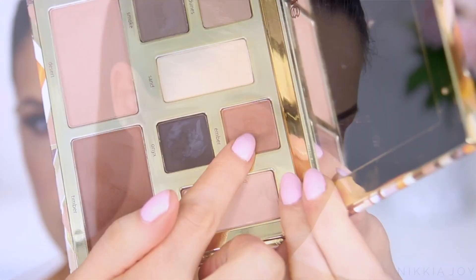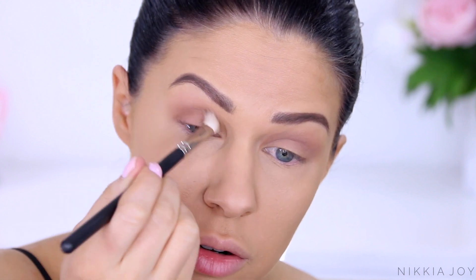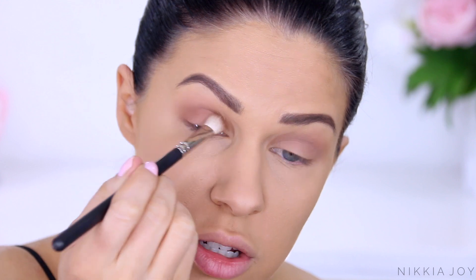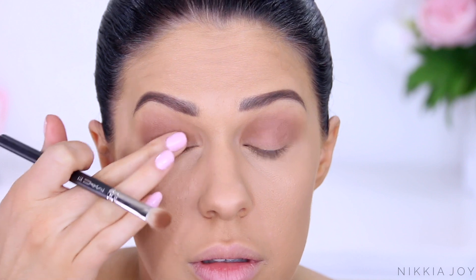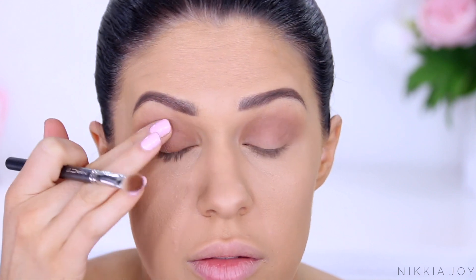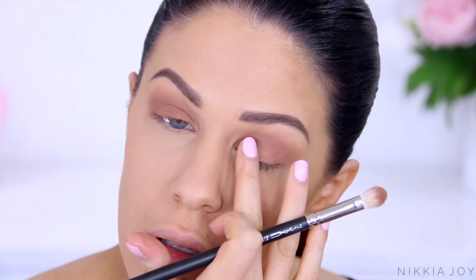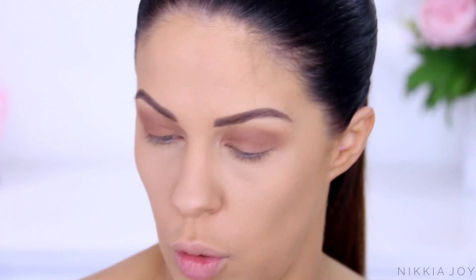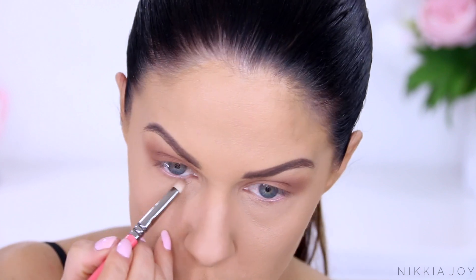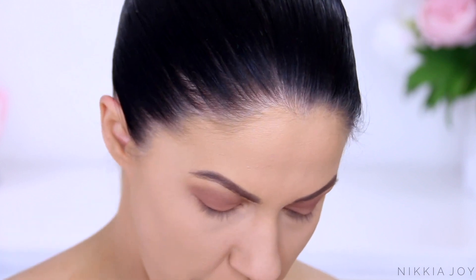Taking a smaller blending brush, I'm going into Ember now — a really beautiful warm medium brown. I'm going to blend that one in the outer corner and drag it across the crease, going for a really neutral brown smoky eye. You can pick the colours up on your fingers too. I thought it would be helpful to show exactly how I use it rather than just preaching to you. The cool thing about this palette is you can do warm tone and cool tone looks depending on which shadows you choose — I've done both with this.